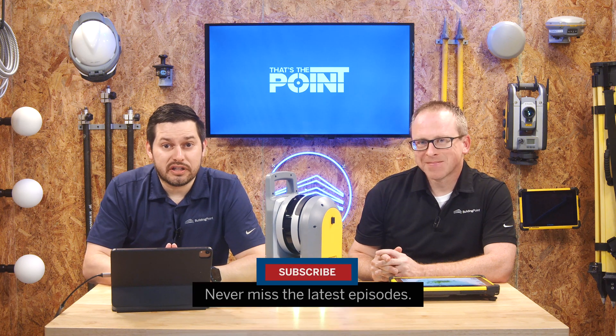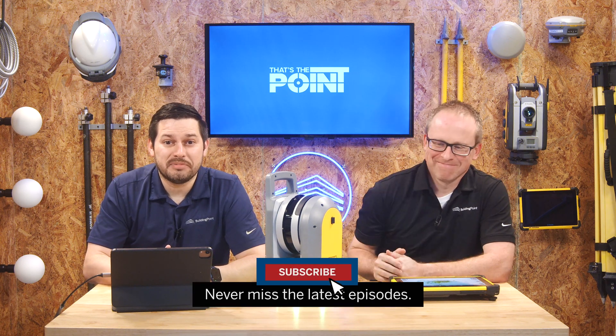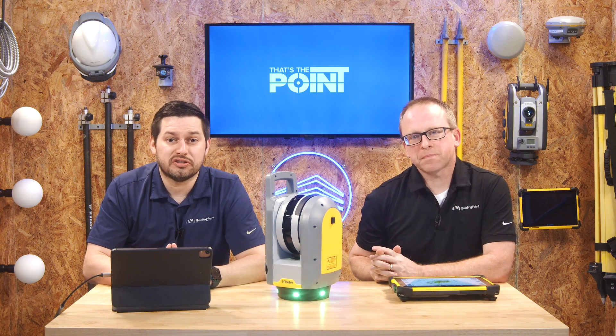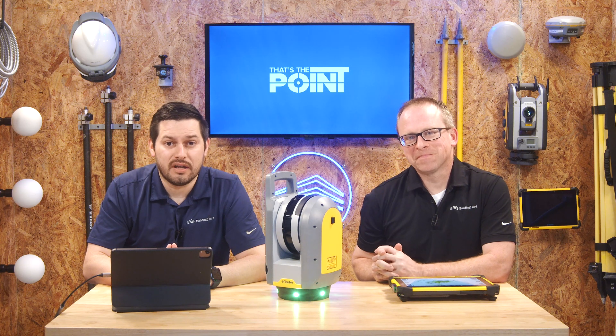Speaking of not missing a beat, don't forget to smash that subscribe button to stay up to date with the latest tips, tricks, and pointers. If you have any additional questions, you can always reach out to your local Building Point representative. Thanks for watching, and we'll see you next time on That's The Point.